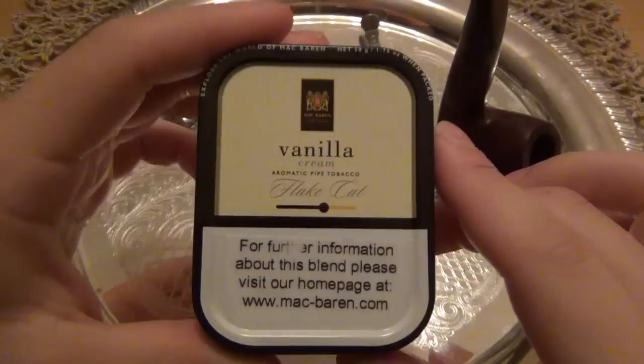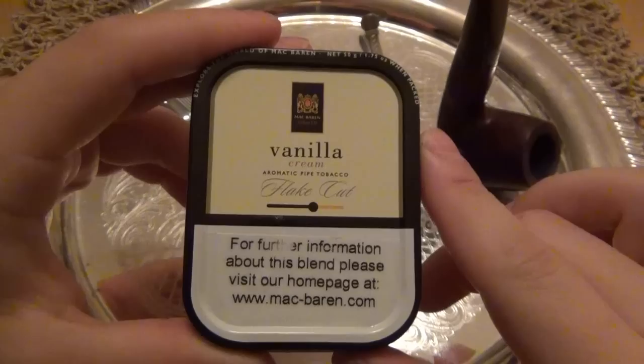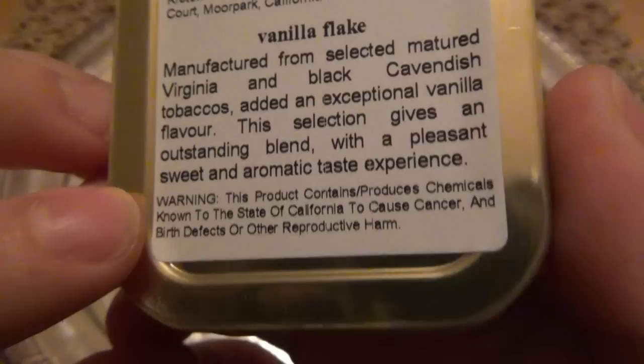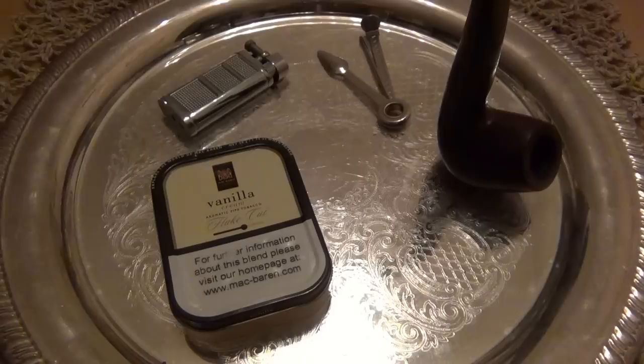Before I start this video, I want to remind everyone that these videos are intended for a mature audience, or people of age to smoke all around the world. It's not meant for kids. It's not to say smoking's cool, because it's not. Smoking can lead to all kinds of bad health problems. Warning: this product contains chemicals known to the state of California to cause cancer and birth defects and/or other reproductive harm. In short, if you're young, don't smoke. Don't start smoking just because of these videos. Please — just for adults and people who already smoke.